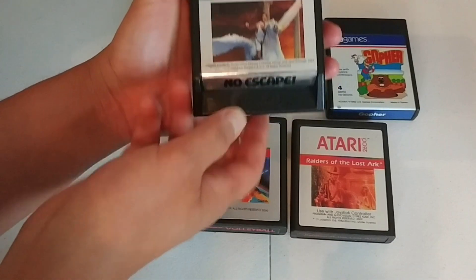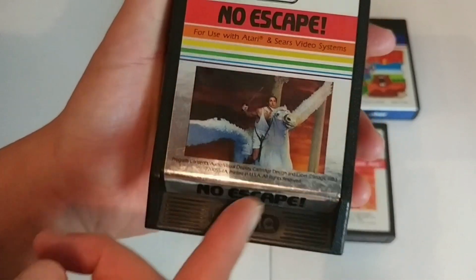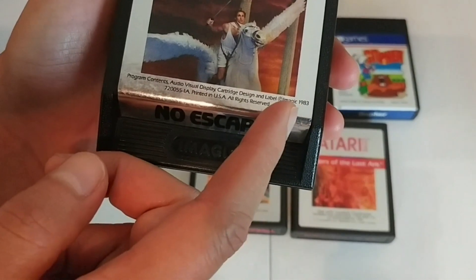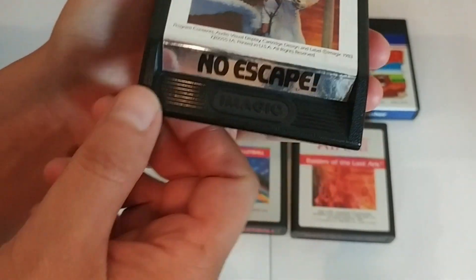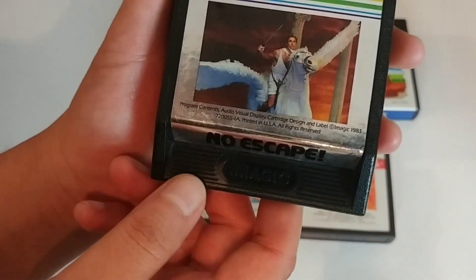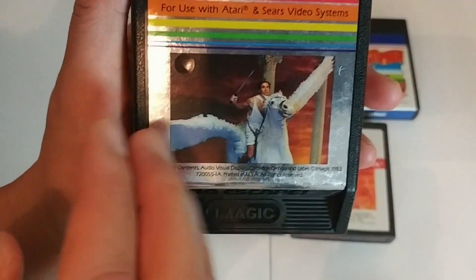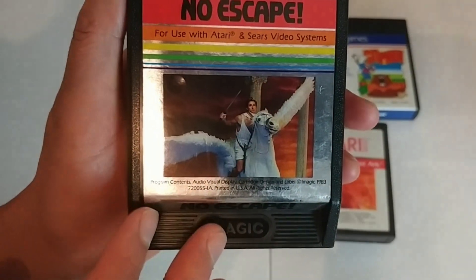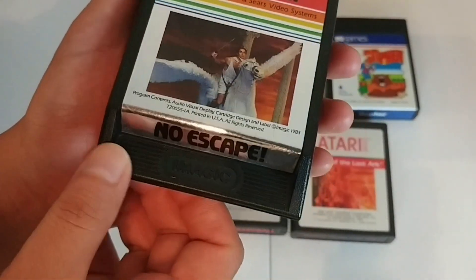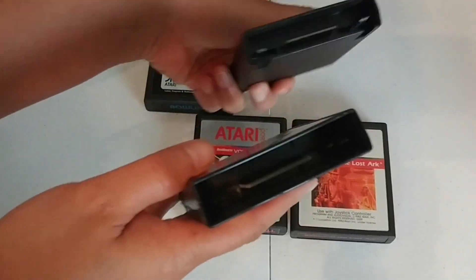This one has cool artwork — definitely different. It came out in 1983 by Imagic. That's a cool cartridge — that's why I got it, because the cartridge itself looked different. 'No Escape' — check that out. And this one says Sears Video Game System! I couldn't remember if they had some licensing agreement with department stores where they would put the store branding on it.